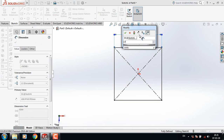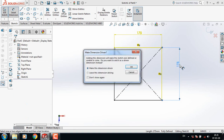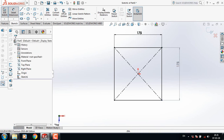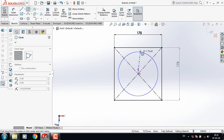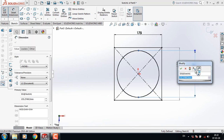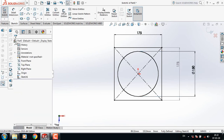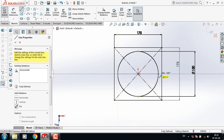Now go to smart dimension and take this dimension: 175 mm, also this one 175 mm. Now go to circle and from the center draw a circle. Now smart dimension again and take this dimension 150 mm.